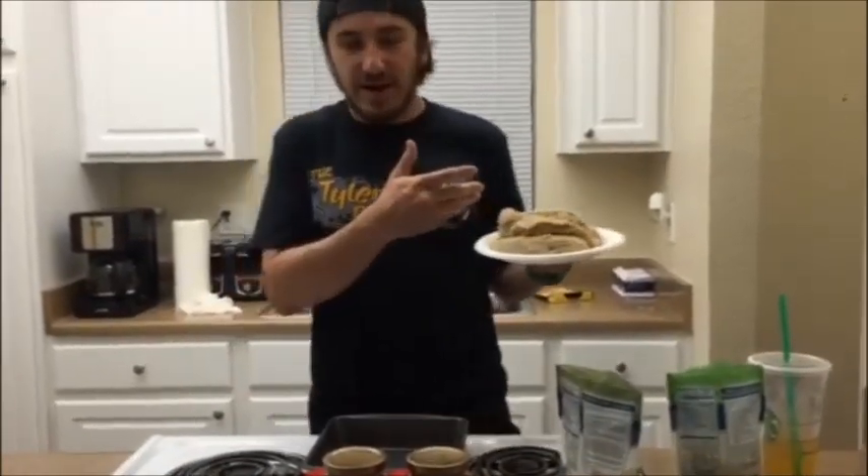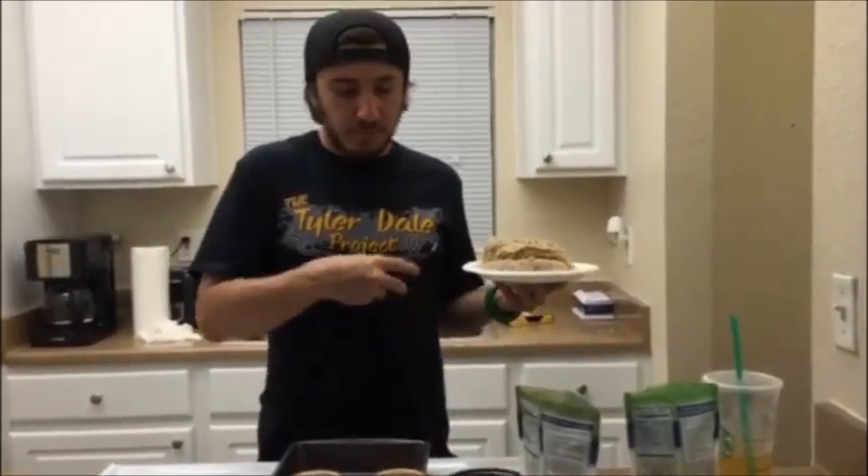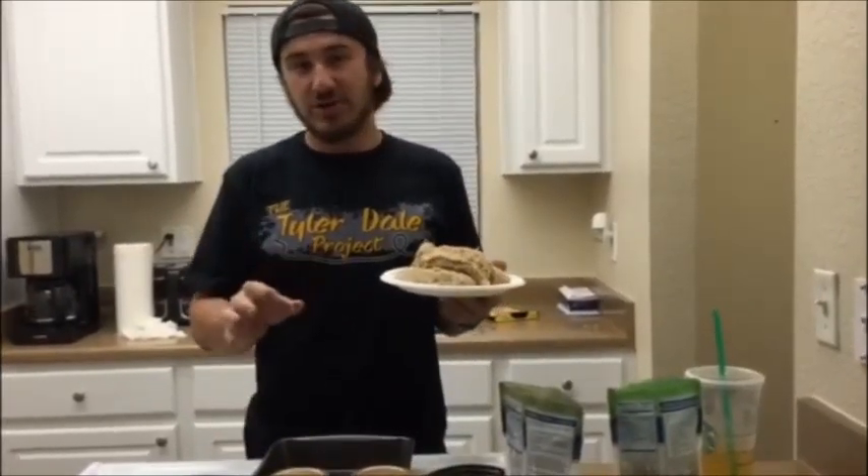I have all my chicken breasts breaded now, so I'm gonna lay these in the pan, pour the sauce on top, do any more seasoning I want, put a little bit of cheese on them, and then throw them in the oven at 450 for about 15 to 20 minutes. You want to make sure the chicken's cooked all the way through.